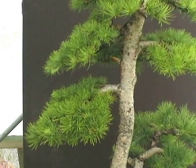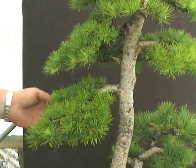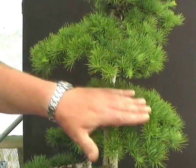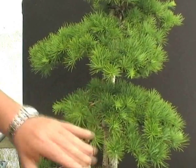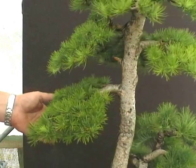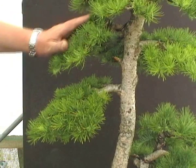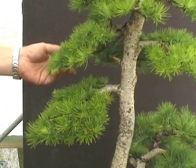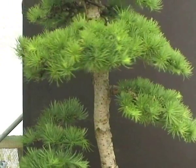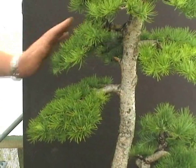And a close-up on these foliage pads that we've been working on during the branch refinement. As you can see, if I rotate the tree, you can see that those branches are actually following a line that gives them a domed effect, and as the tree is viewed from the front, you can actually see through the branches into the branch structure. It's the same on this branch up here — as the tree rotates, you can see that those branches are quite domed and have a quite natural appearance.